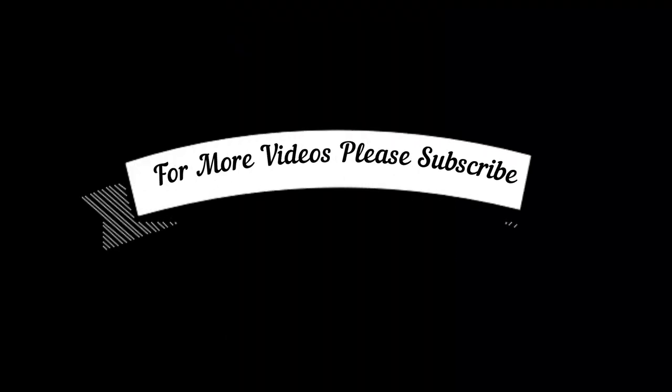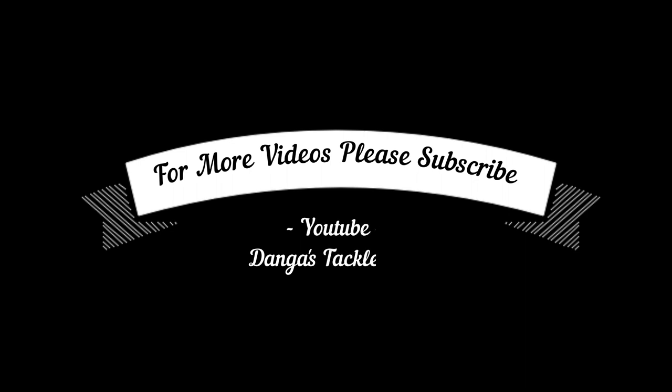For more Perth and WA land-based fishing, please subscribe. Happy to answer any questions in the comments as well.